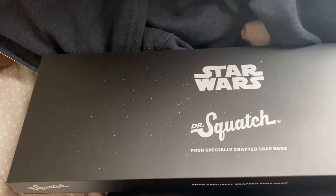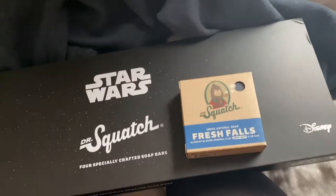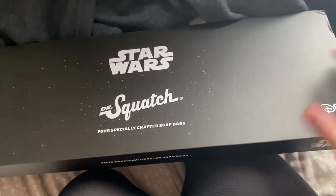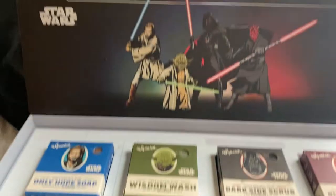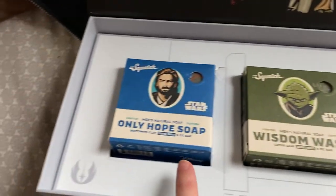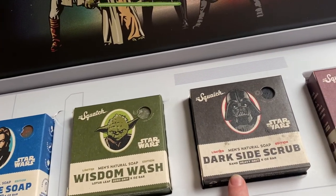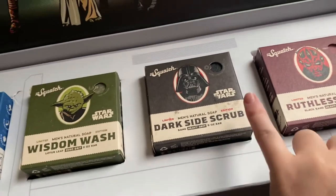My husband's Dr. Squatch order just came in. If you saw my 'what I got my husband for Christmas,' I wasn't sure if it was going to arrive on time. The packaging is so good — for reference, here's how a normal soap comes packaged — I also ordered three normal soaps for his stocking. Then here's the Star Wars set — it opens up like a magnet. It's so nice inside. The top part has some art, and then there are four soaps.